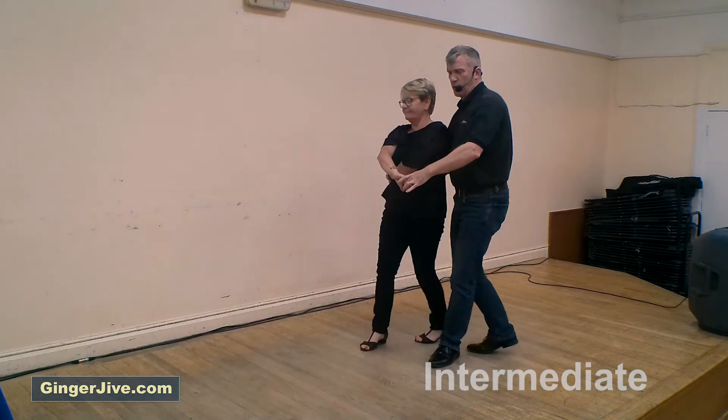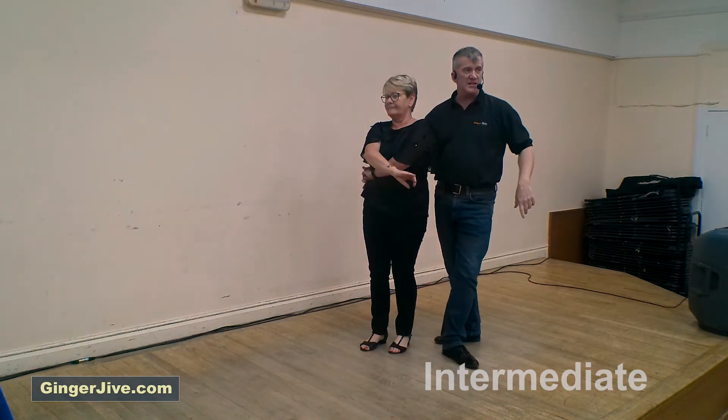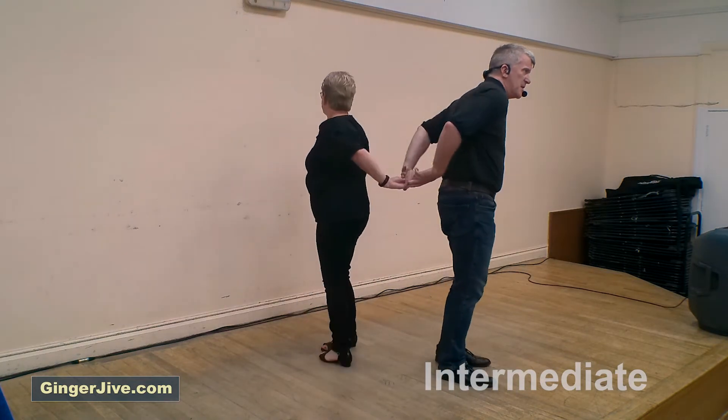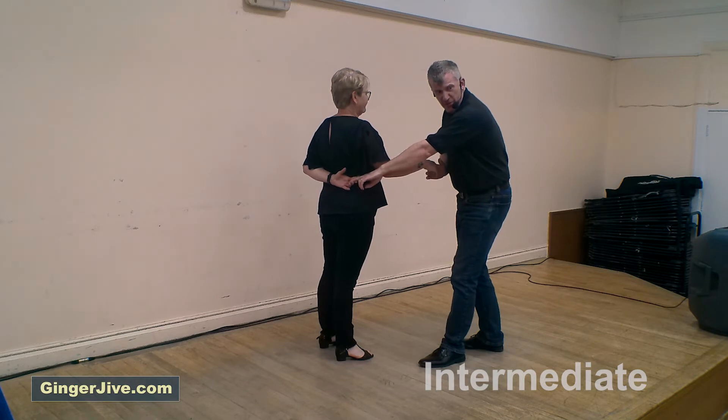From here, guys, you're going to let go of the left. If we're doing the turn, we turn to the left and the lady turns to the right. As we pull back, we change hands behind our back and retake right to right with the lady's hand behind our back — a half nelson.